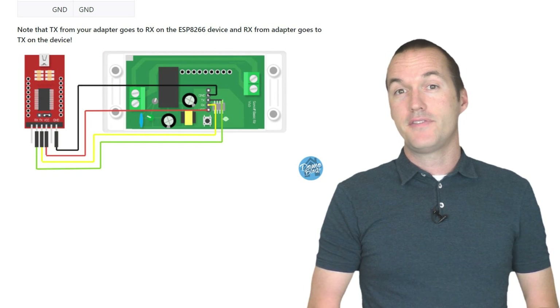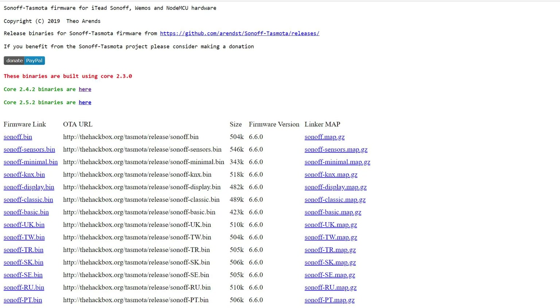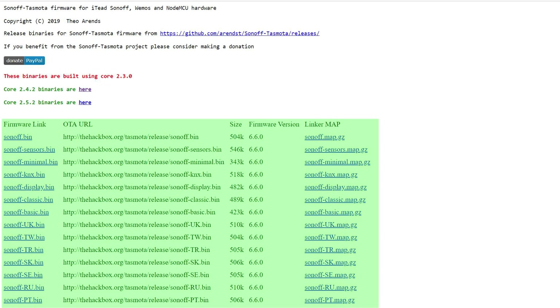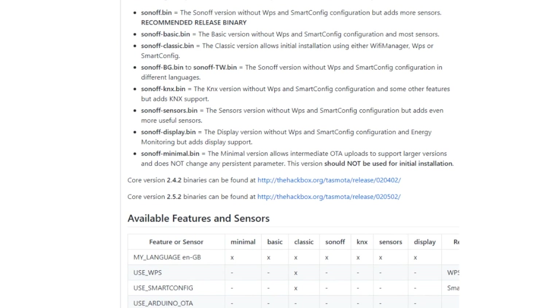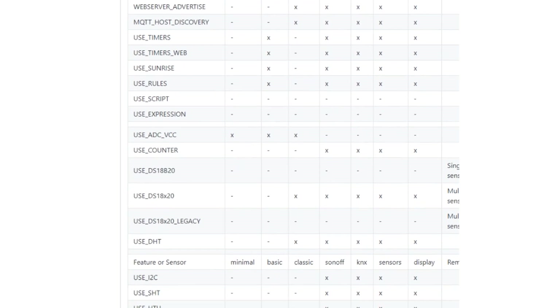Once all the wires are hooked up, plug in your FTDI adapter to your computer and the ESP chip will boot into flash mode since GPIO0 is grounded. Next you'll need to download one of the precompiled bin files for Tasmota, so head on over to hackbox.org/Tasmota/release where you'll find the current stable versions of Tasmota compiled on different versions of the ESP8266 Arduino core. At the top of the list you'll see a few different variations of the compiled code. The difference between each of these bin files is that each one includes different driver files for various sensors and chips. As more driver files are included, the size of the image increases and in some cases your device may not have enough onboard memory to handle the largest bin file.